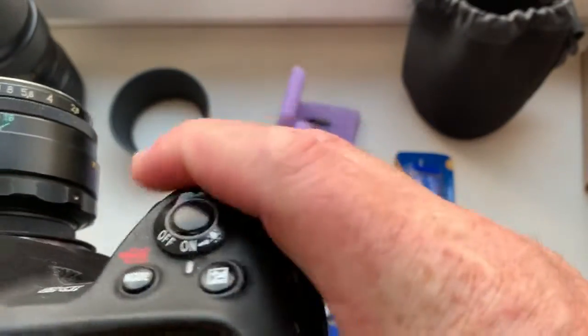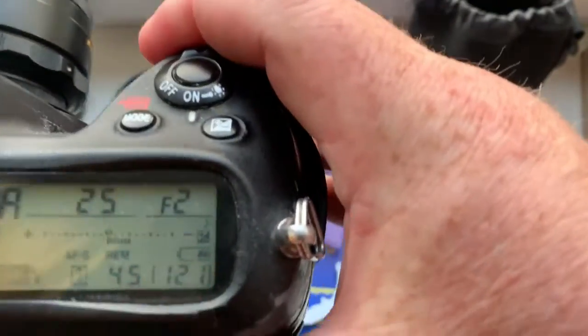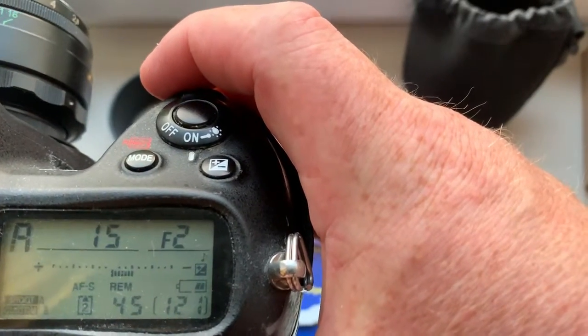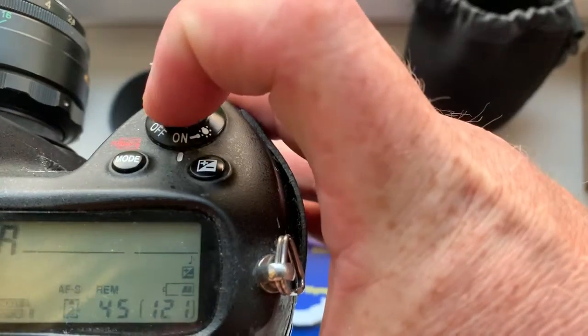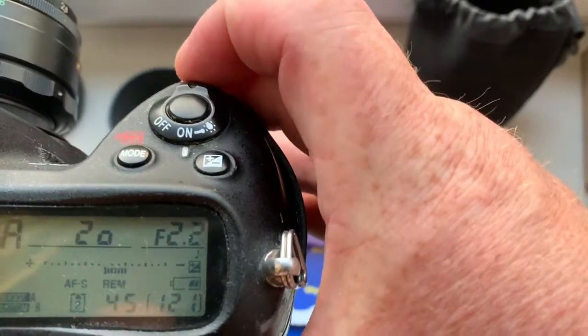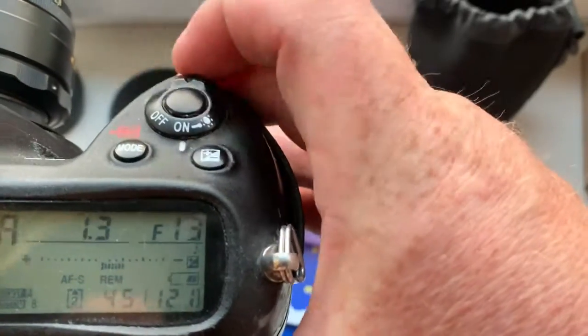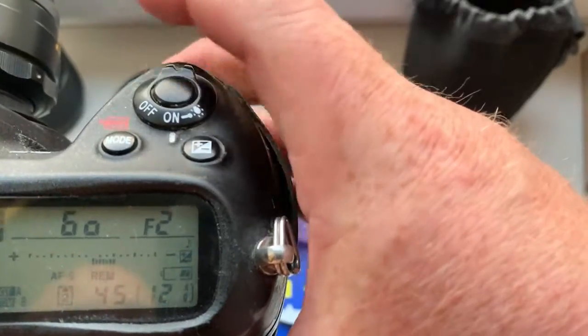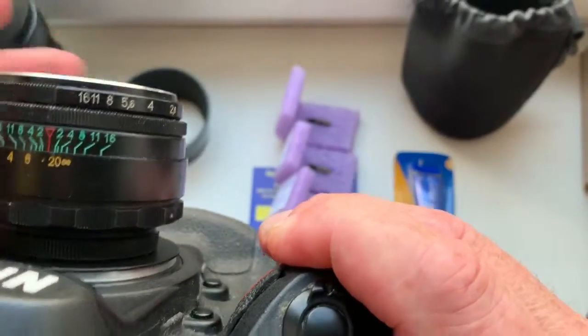Look, I pre-programmed focal length is 58mm and aperture range from 2 to 16. Choose aperture on camera and choose aperture on lens.